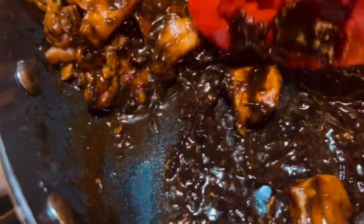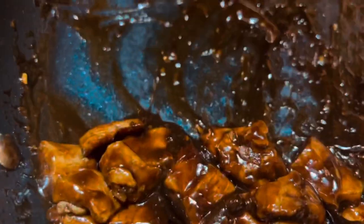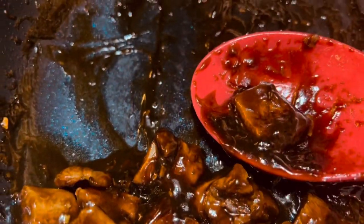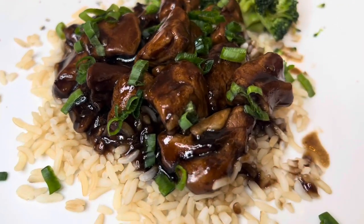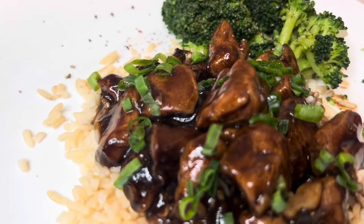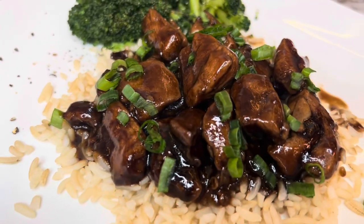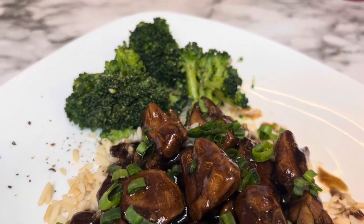If you could smell this — if you had smell-o-vision — this really smelled so good in the kitchen. It really was a delicious meal. You can see that the sauce does thicken up quite a bit. I put it over some rice, added some green onions on top, and had it with some broccoli. It made a good meal — very filling and really flavorful.